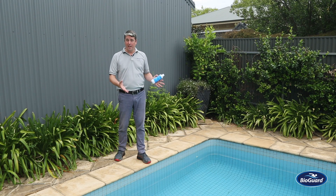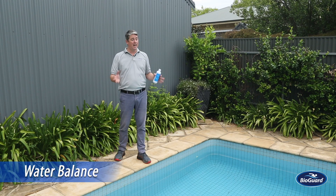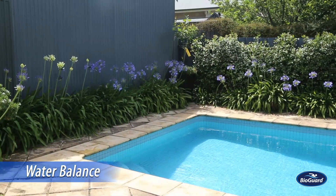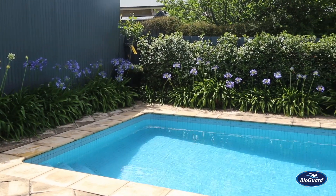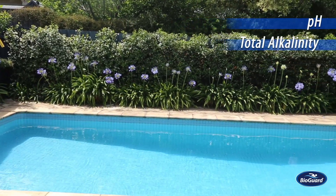To ensure your pool is always performing at its best, the first step is water balance. Water balance is how we manage all the chemical levels in the pool to ensure that they're in ideal ranges via pH, alkalinity, and calcium hardness.